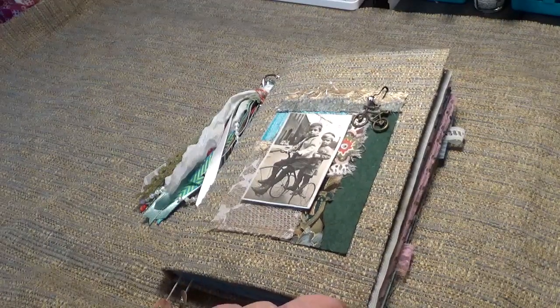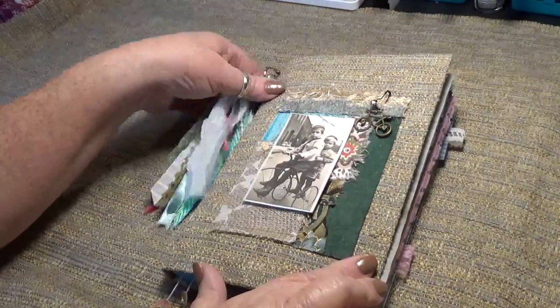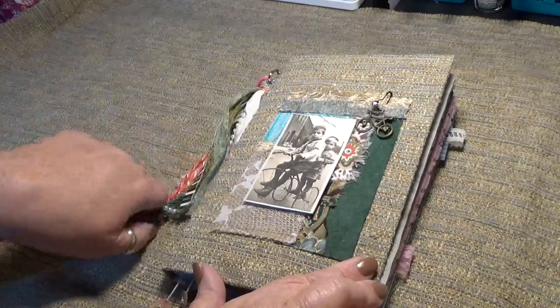Hi, it's Julie. Welcome to my channel. I am Scrappin' Happy. I want to do a quick flip through of my NevermoreCreation17.com design team project for February.